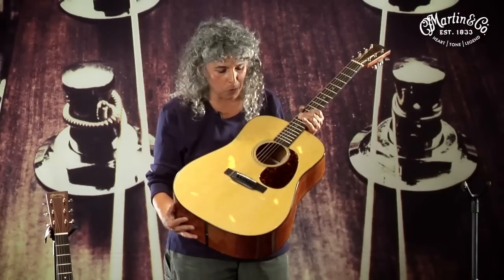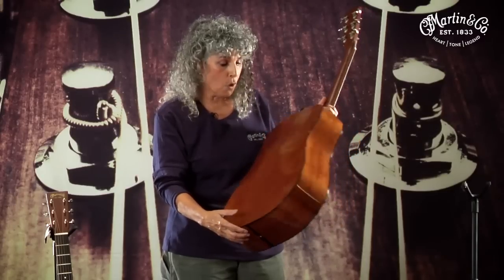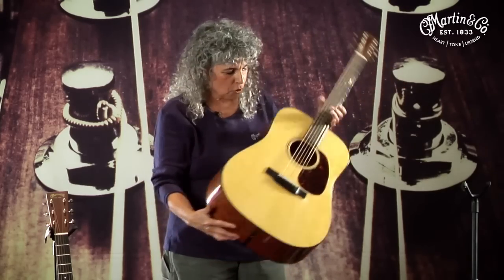The year that we invented this was 1931, and this was a guitar that was developed for country musicians so they could be heard. There were no microphones or pickups. The dreadnought has a very substantial and very recognizable shape and tone. It's a very large instrument.